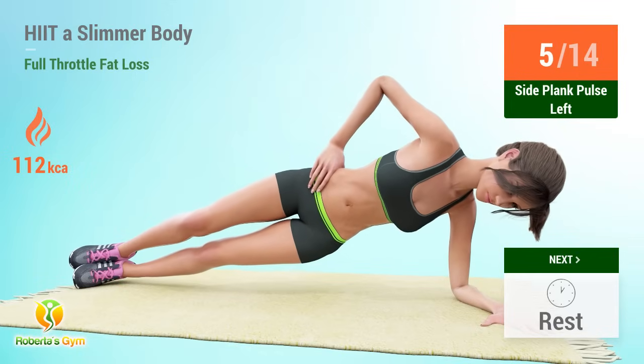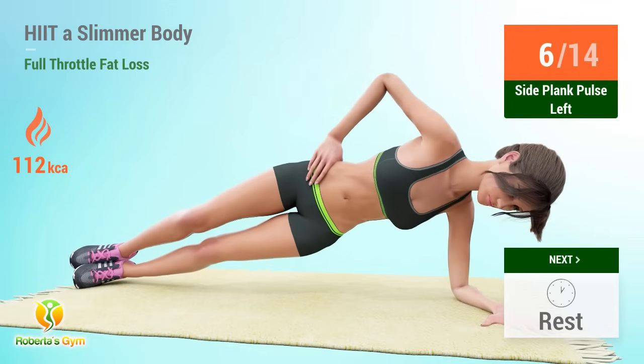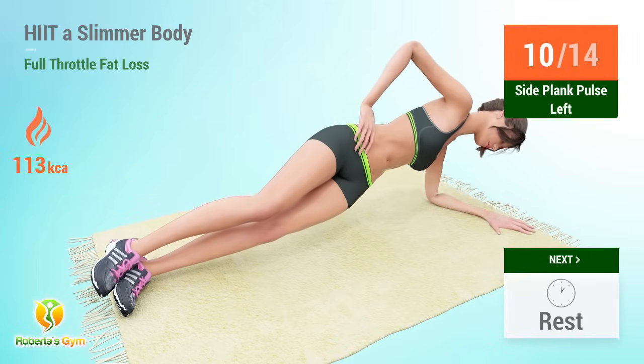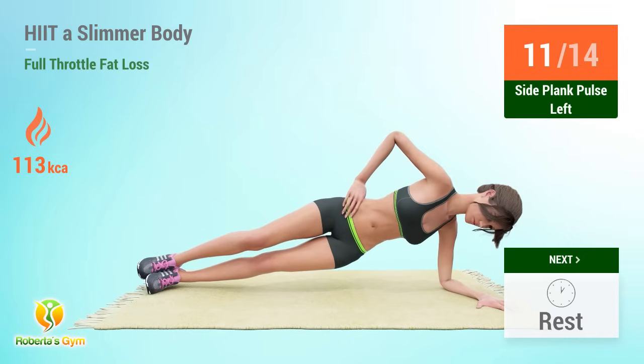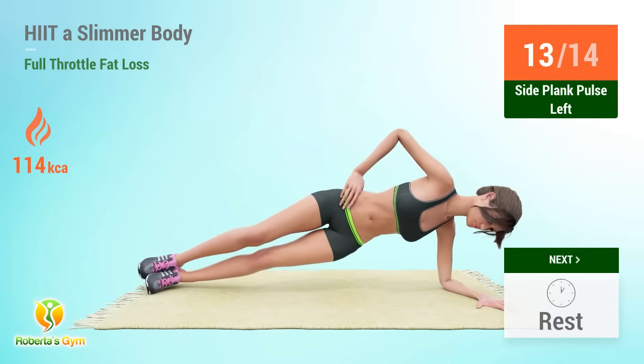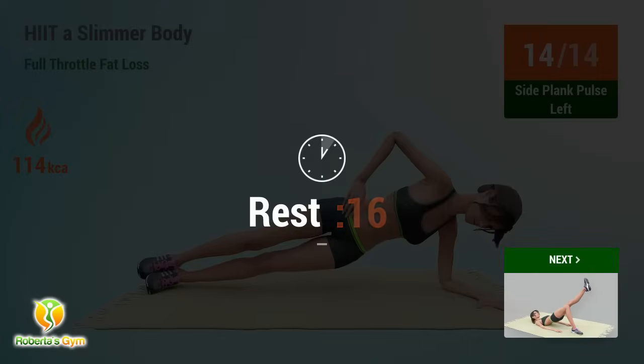Side plank pulse reps: 5, 6, 7, 8, 9, 10, 11, 12, 13, 14. Rest time.